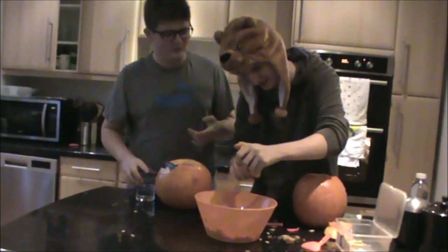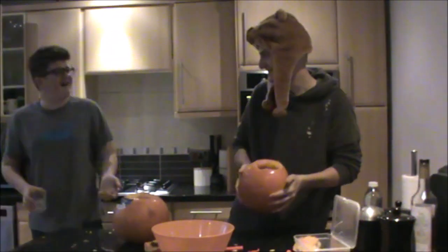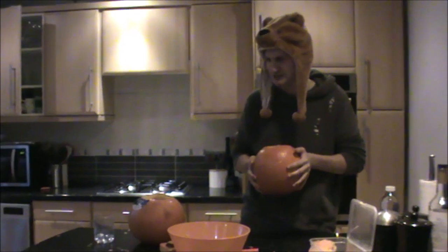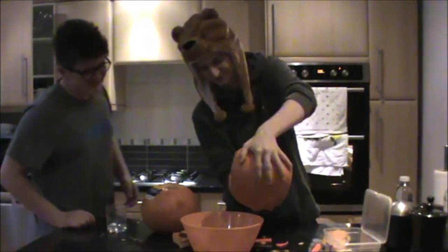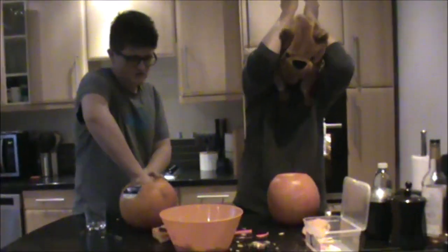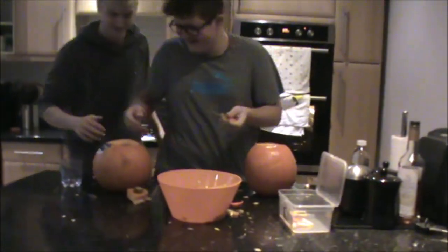That will not fit in there. Actually, that's a good idea — you can rinse it out. You just taste like pumpkin water. I don't want to get this dirty. Yes! Now I'm a spooky teenager. I just got all that out of it.